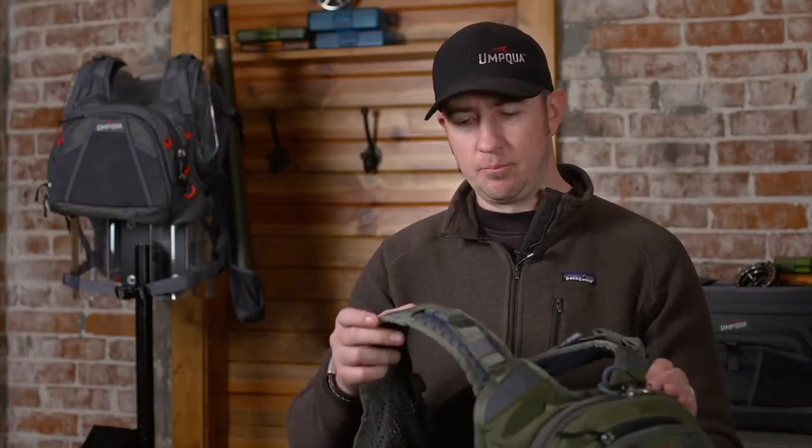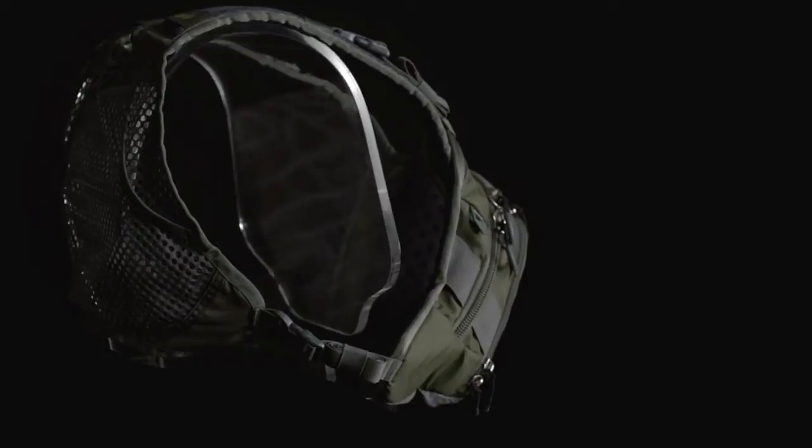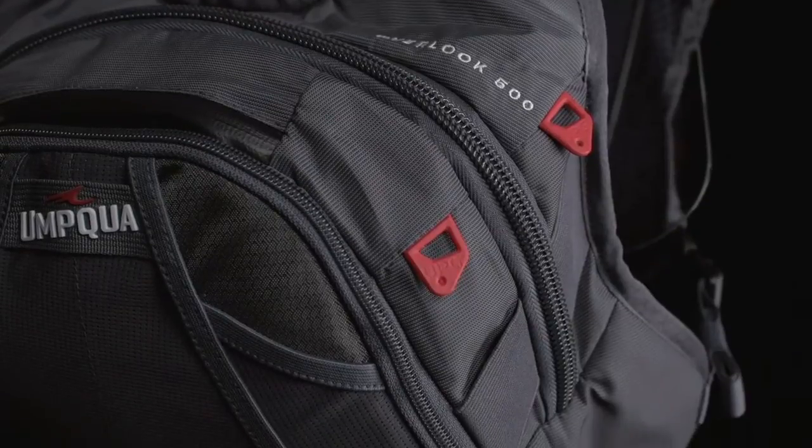What we did was first we eliminated the neck strap by adding shoulder straps that suspend the pack in a more comfortable area, and included a mesh back piece so that it flowed all the way across and also allowed for great ventilation. And two, we spent a lot of time with the angle of this pack and the depth to make sure that even when you're casting, you're not hindered by where this sits on your body.